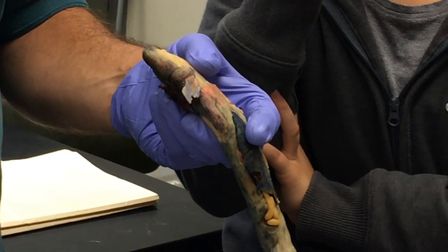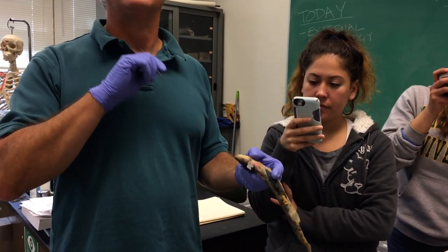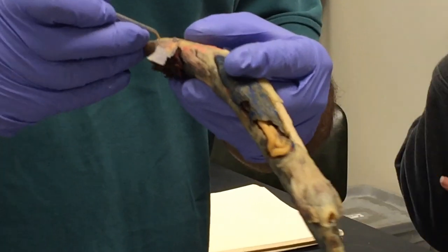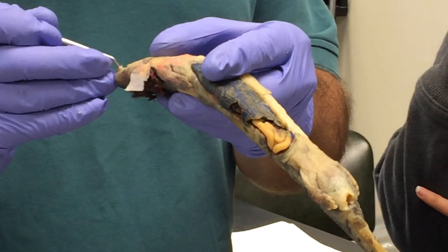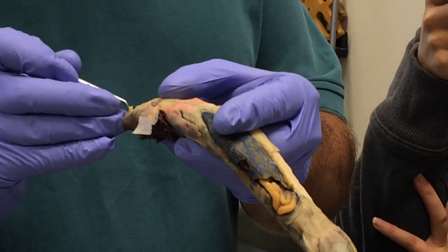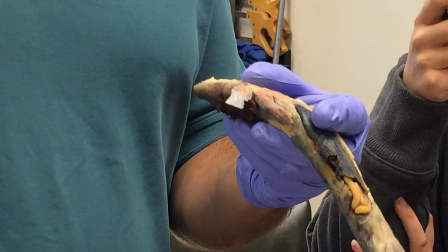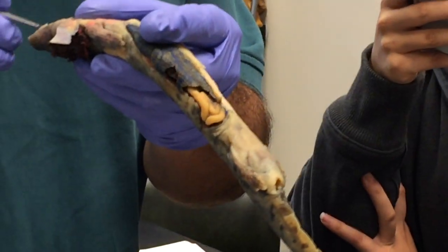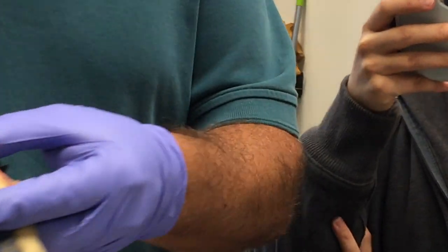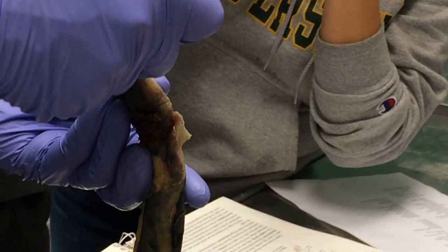The geniohyoid is a muscle we'll see again in mammals. The genion is the inside of the chin — it literally means like a bend — so it runs from the chin to the hyoid. There is also another little muscle that extends from the chin up into the tongue called the genioglossus, but it can't be seen very well in these guys because they're aquatic, don't have a big fleshy tongue, and are suction feeding in the water. In any terrestrial tetrapod you're going to see a big genioglossus — we'll see that in our cats and rabbits.